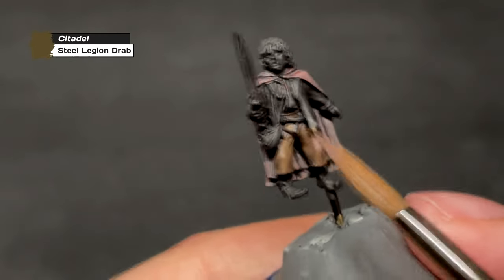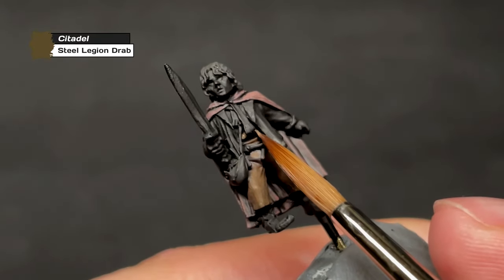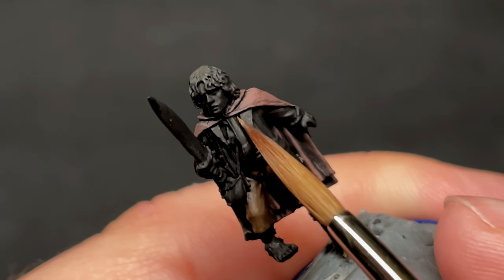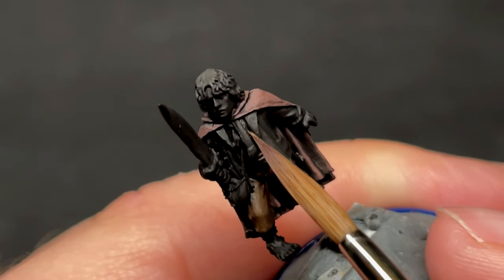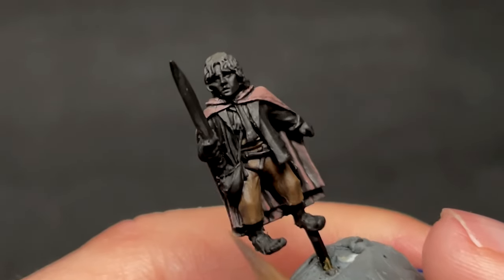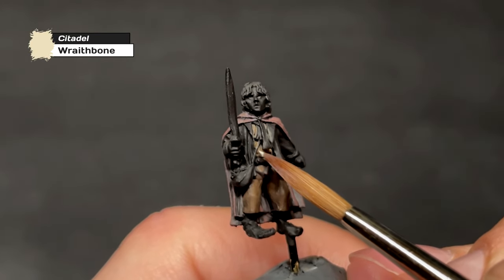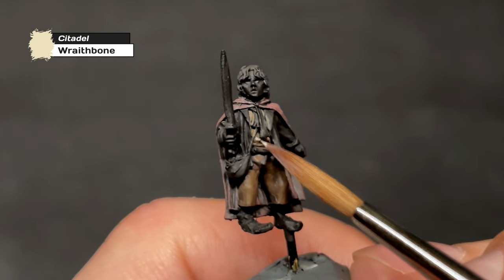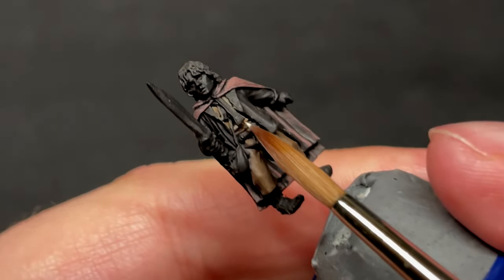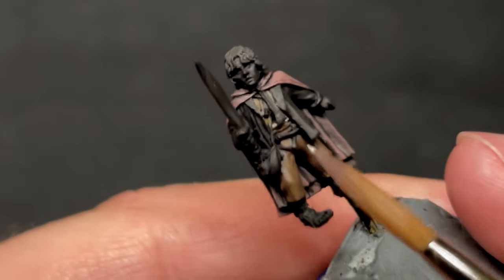Next up is Peregrin's shirt, which I start off with a layer of Steel Legion Drab. I usually paint most things that are supposed to end up white or off-white with something like Steel Legion Drab first, as it covers the area very well and it's easier to paint a color like white over a brighter color than black. It also has the benefit of leaving a darker color behind in the shadows, so it works well for highlighting. After this initial layer of Steel Legion Drab, we cover the shirt in Rakarth Flesh. Definitely make sure to repaint with black some of the areas you'll inevitably cover here, such as the scarf or maybe even the jacket. The shirt is very difficult to access here, but that's also the reason we paint it before all the other things on top of it.